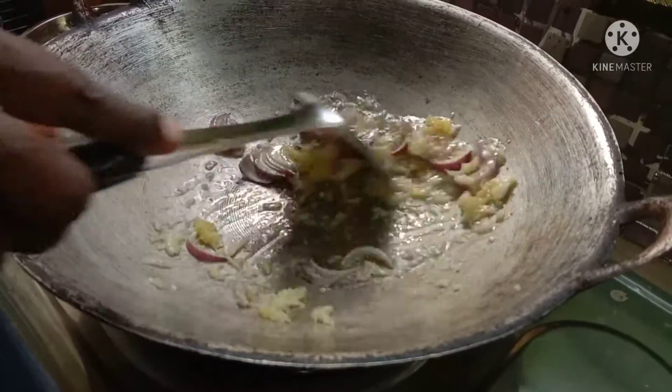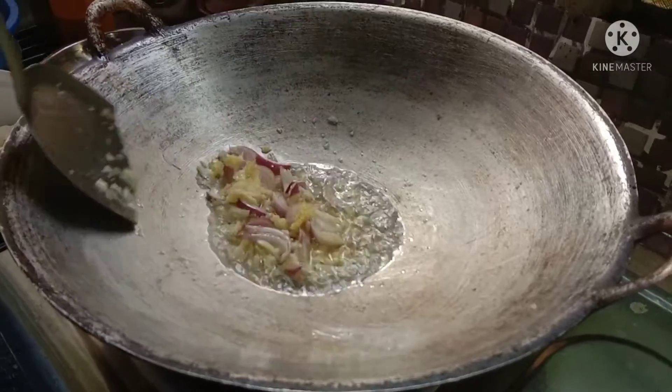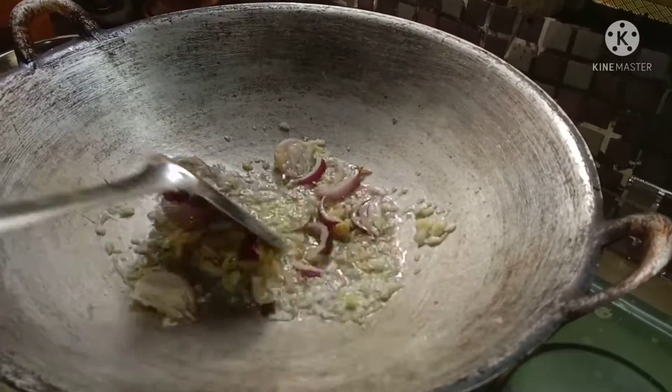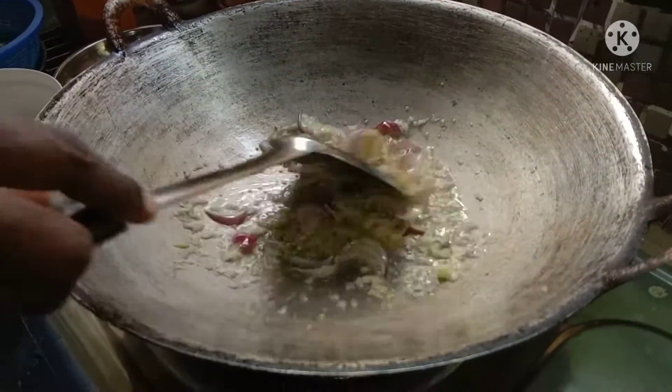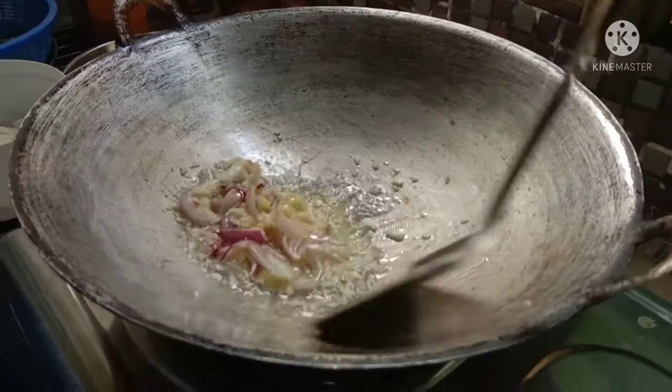Now we should mix this up. We are going to mix it up after baking the dough. I will mix it up a little bit.